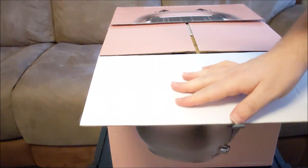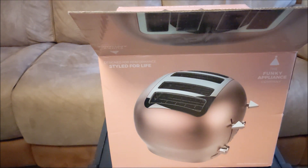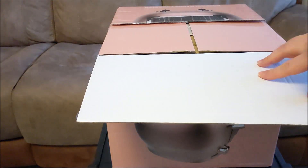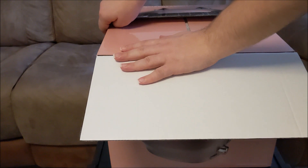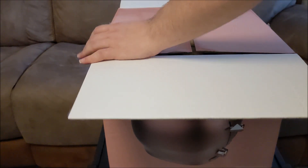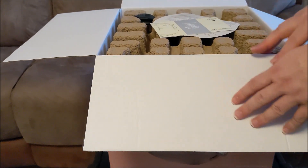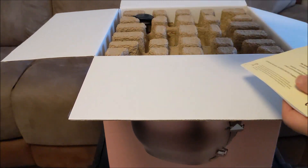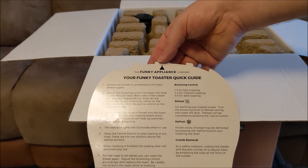I'm looking forward to this. The toaster I originally had that did toast in 60 seconds has stopped doing that properly — it does one side to a reasonable standard and the other side is not done at all. It's not the elements, it's just stopped working. Anyway, we're not talking about that, we're talking about this one. Inside — oh look, they've made the packaging in the shape of the toaster!